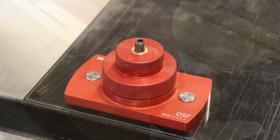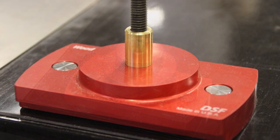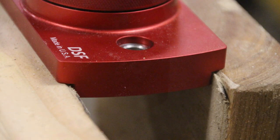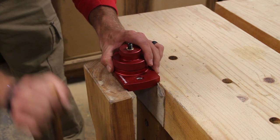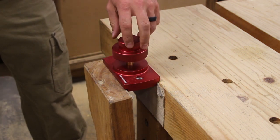Let's take a closer look at the DSF or dado setup fixture. This is the main component included with this kit. It's made from a single piece of aluminum, anodized in Woodpecker's traditional red with their signature white laser engraving. This unit has three ways of clamping itself to whatever you'd like. One, you can set it up in your woodworking vise or, if you dare, your traditional metalworking vise, utilizing these two stepped portions on the long side of the unit.